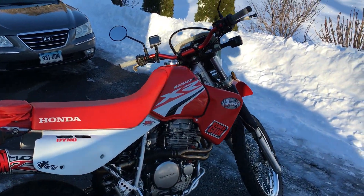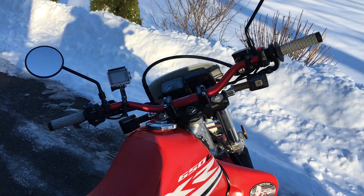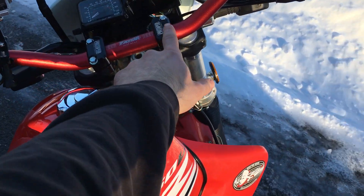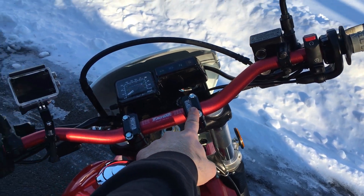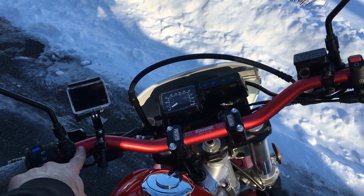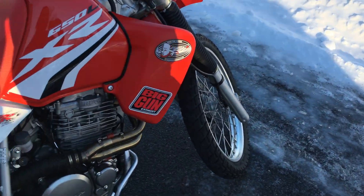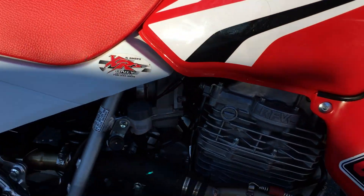We've got the Renthal fat bars here — the CR high bend — with the Pro Taper bar risers. And we've got our camera mounted on the handlebars.